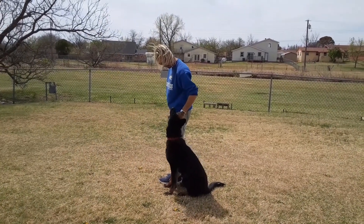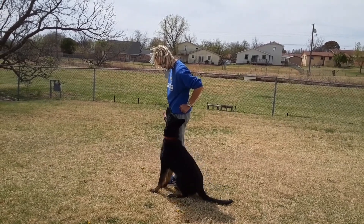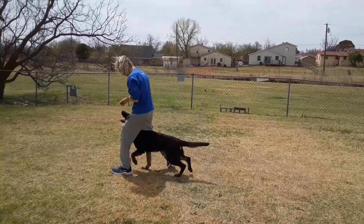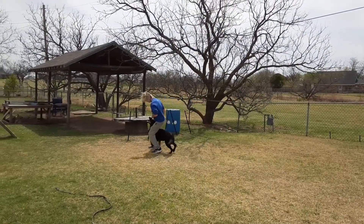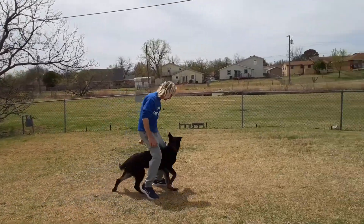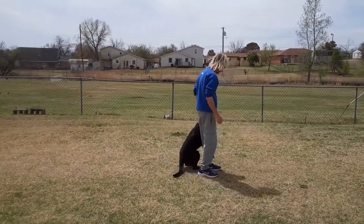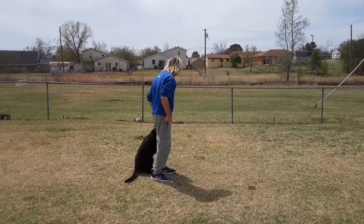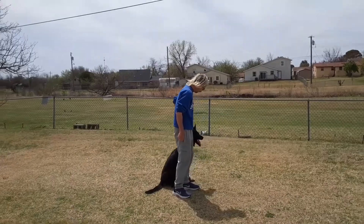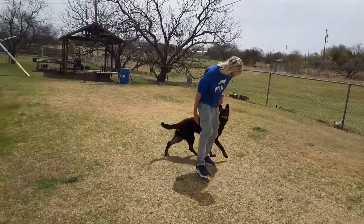Watch me. Good boy. Are you ready? Show me something. Ready? Up in the middle. Jawohl. Good boy. Jawohl. Good boy. Push. Jawohl. Good boy. Sit. Good boy.